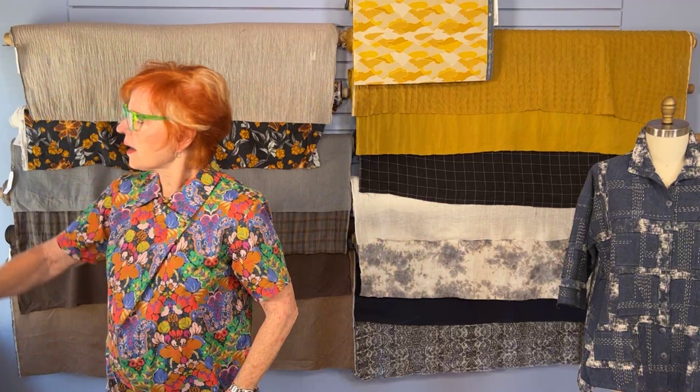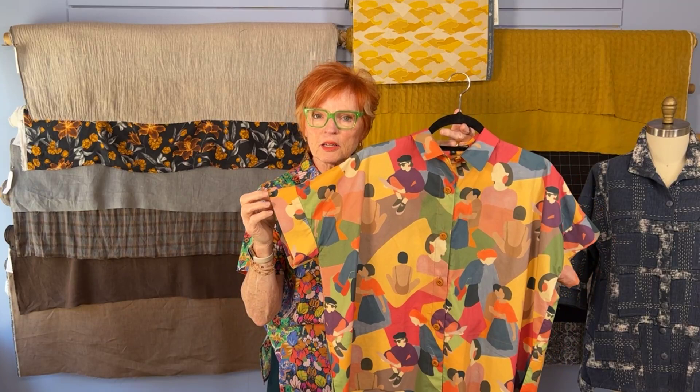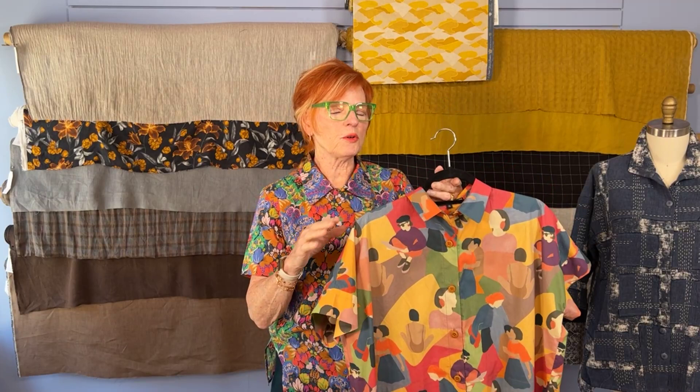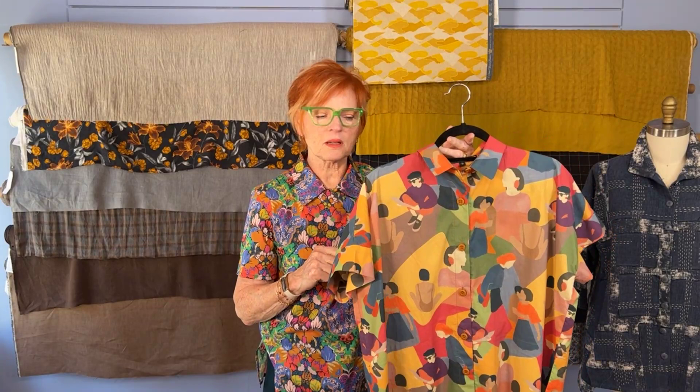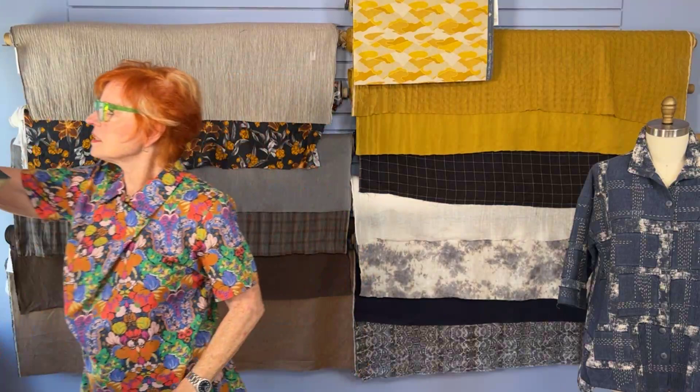Another announcement: we just received another bolt of the Faces fabric that I showed a few Facebook Lives ago — the cottage shirt in the Faces fabric. This comes from Europe. It's a wonderful cotton — not the Tawna cotton of Liberty of London, but certainly a very nice quality cotton. We just got one bolt in, but for those of you who missed out the first time, we have this now. You can grab a couple of yards and make yourself a cottage shirt or a Willow Blouse. It's a really fun fabric.